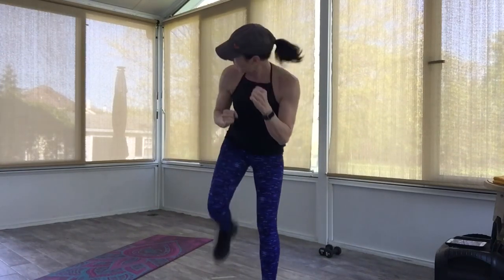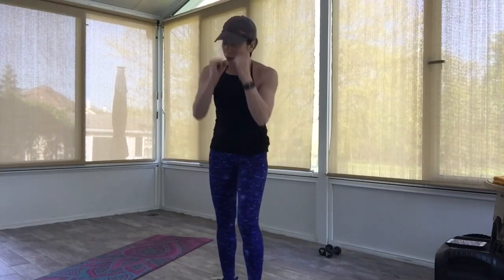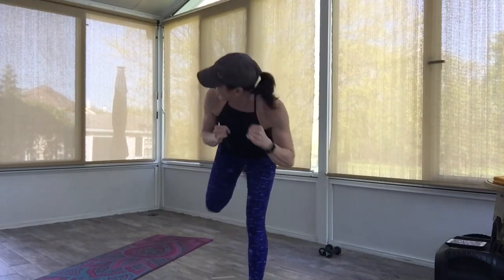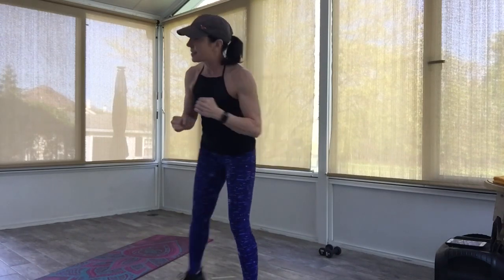Tap your right toes out ahead, chamber up that left heel behind you. Get ready — here we go. Back kick: tap, kick, tap, kick. Four more: four, three, two. Oh, fantastic, guys — boxer shuffle here.